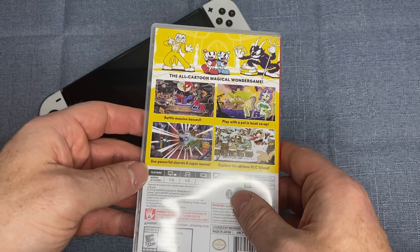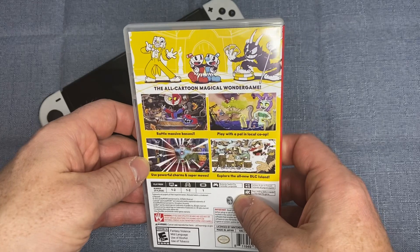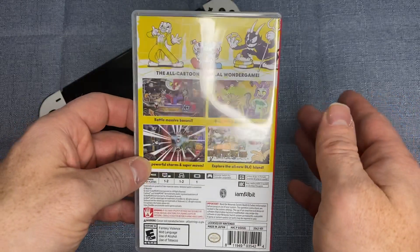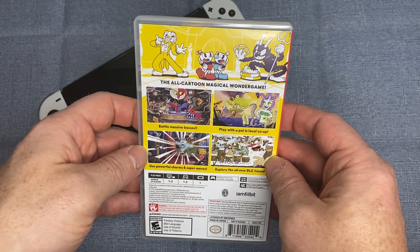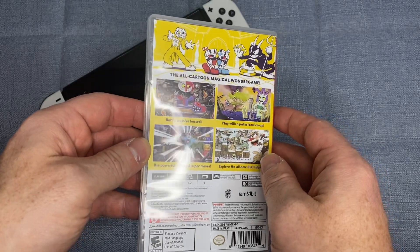I've been playing this for a couple of days now and this game is challenging. It has a couple of different modes — one and two player modes. It's essentially a bunch of boss battles where you need to get through the entire battle with your character. You can play co-op mode, which is also fun. It does have some side scrolling boards as well.